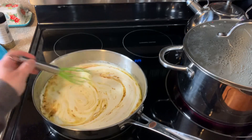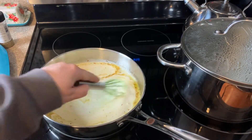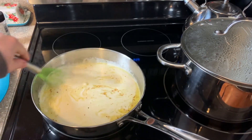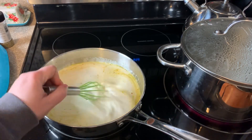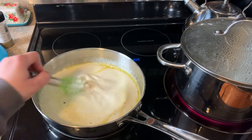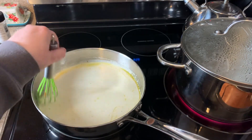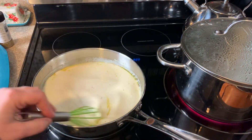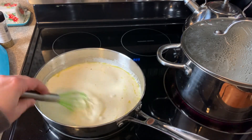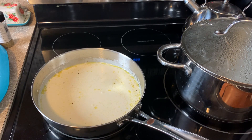Just give that a good whisk, scraping off the bottom so you're getting any bits that were stuck. It's really important to do that because you want to get up all that good flavor. I'm going to let this come up to temperature just a little bit before we start adding in our cheese, and then we'll put our chicken back in once we get our alfredo made.